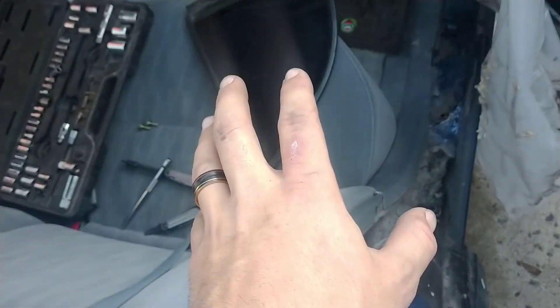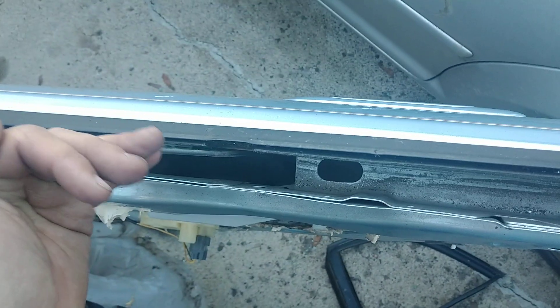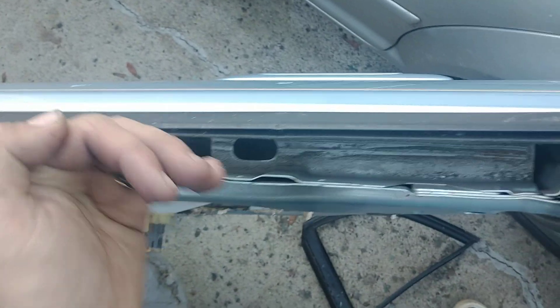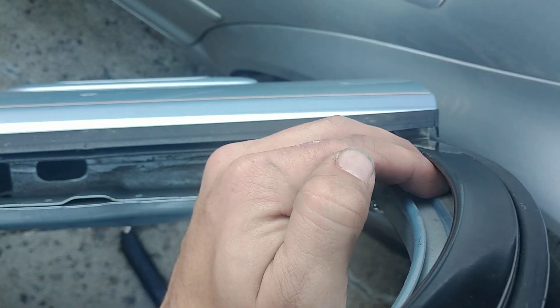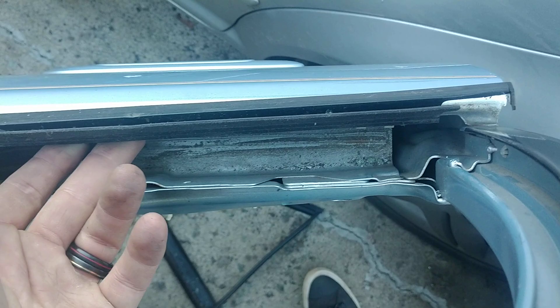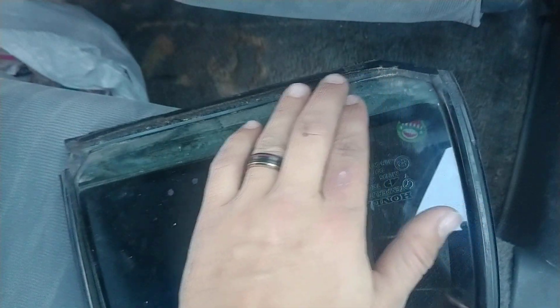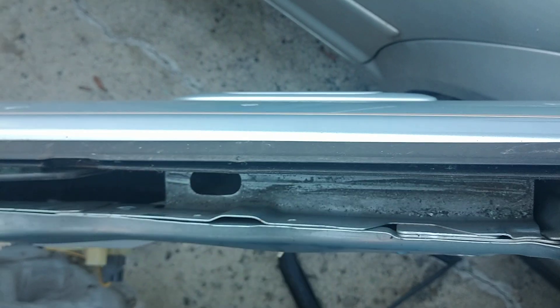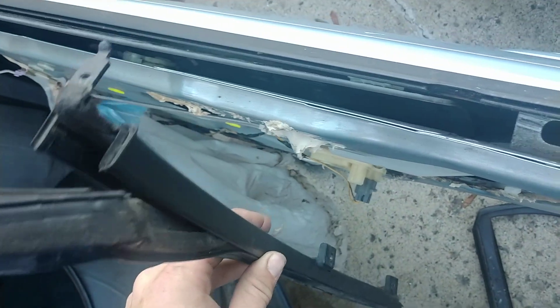Once that's out, take your new window and set it in. Go in from the left side — on the right side of the car, you're going to come in from the left side and slide it in to catch it under this track right here. Keep it up and back, and it's going to catch the little metal edge of the window, as this piece right here is a metal track. Get it lined up, seated, clip this down, and then just reverse install from this bar.